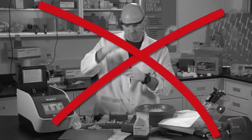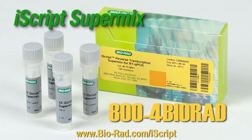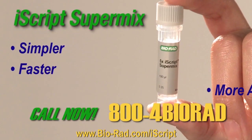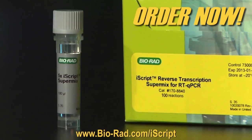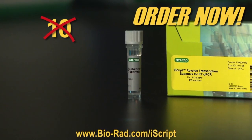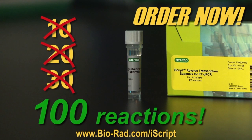So don't wait! If you'd like to spend less time at the bench performing fewer steps, order BioRad's iScript SuperMix today for simpler, faster, more accurate results! Order now and receive this incredible one-tube SuperMix that's good for not 10, not 20, not even 30, but 100 reactions!